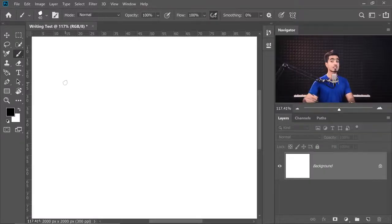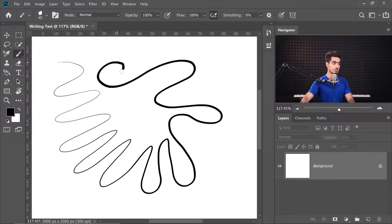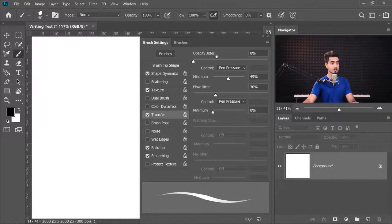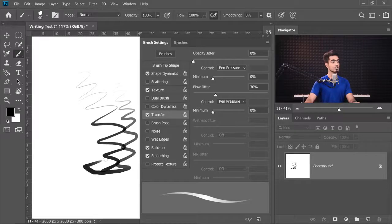In this brush, the size is controlled with pressure. Now I'm pressing very softly — the size is small. As I begin to press a little harder, the size becomes larger. There are other things you can control with pressure. If you go to Window and then Brush Settings, you can also control Opacity and Flow with pressure. Go to Transfer and change the control under the Opacity Jitter section to Pen Pressure. You can also change the Flow to Pen Pressure. Now the softer I press, the lower the Opacity and Flow will be; the harder I press, the more opaque it will be, and the Flow will be higher as well. At minimum you can set it to zero, so when you press very lightly it's like nothing, and you can slowly and gradually increase pressure. This looks so realistic!